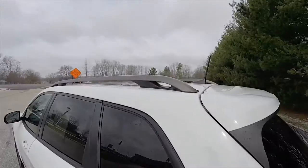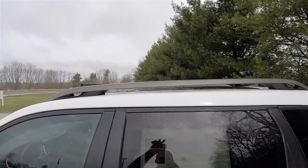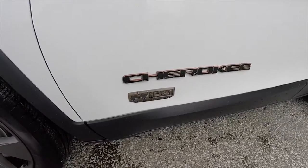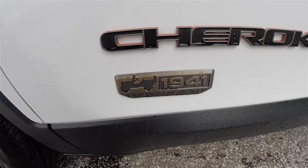It also has the light bronze painted roof racks, the Jeep logo with the tangerine background, the Cherokee logo with the tangerine background, and the 1941 75th Anniversary badge.